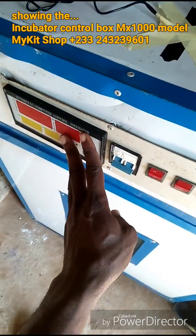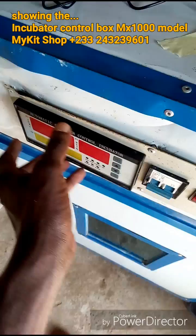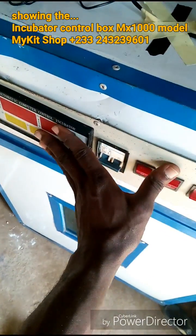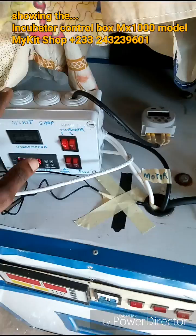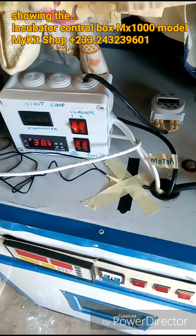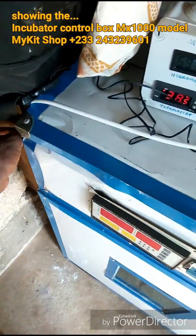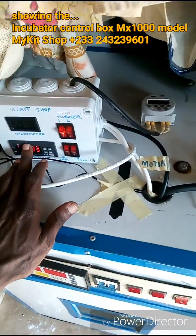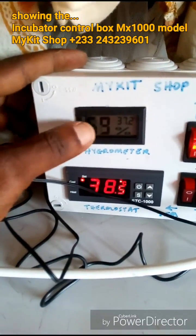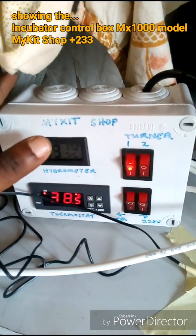The reason why we connected this is that the manufacturer's control box was damaged — the relays were all burnt out. So we disconnected that panel and connected this one instead. Right now this control box is picking power from the power source and controlling the heater and the fan. I have a thermal hygrometer here showing the humidity and temperature.